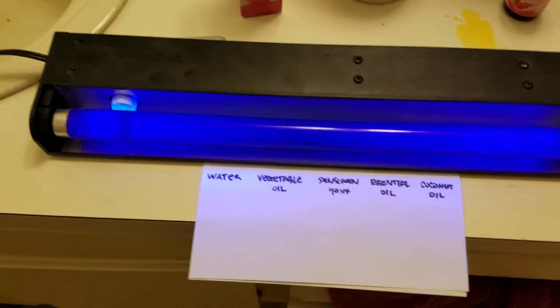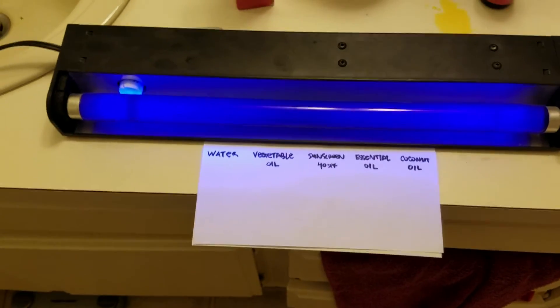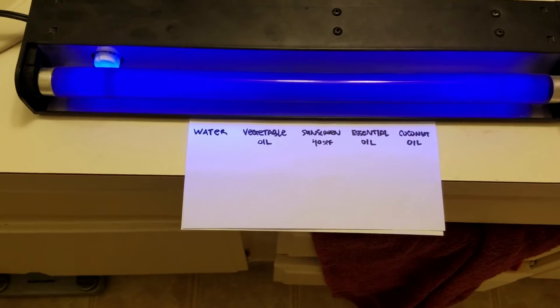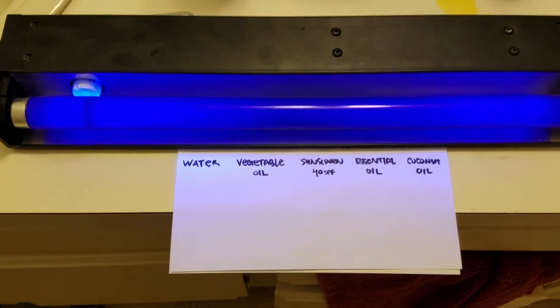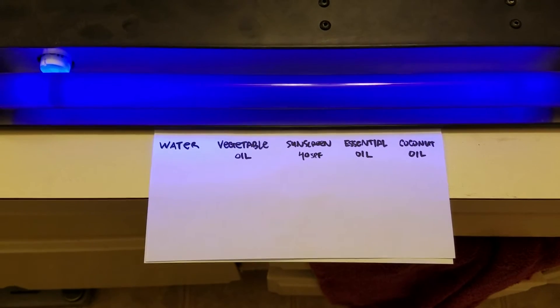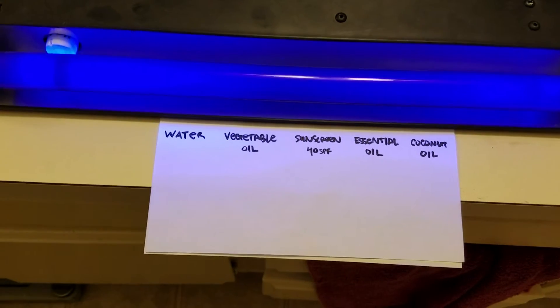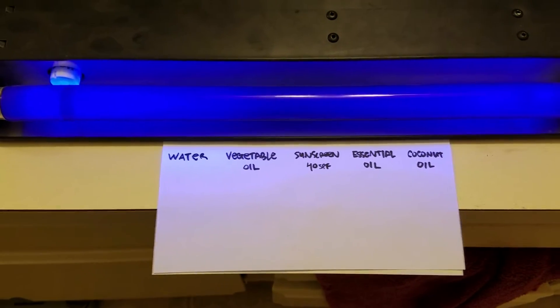This is of course low power, so I don't have any fear of it giving me cancer. But we can use it to determine how well certain materials block UV — like water, vegetable oil, sunscreen, the essential oil we're going to test, and some coconut oil. We're going to see how good of a sunblocker they are.